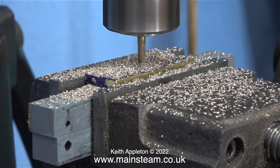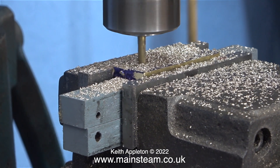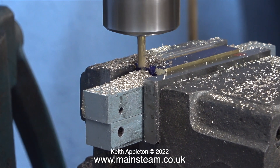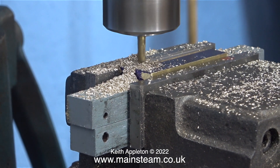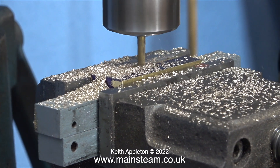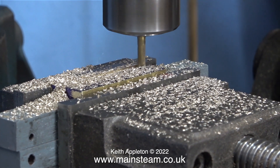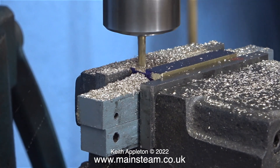I generally have the clamps slightly nipped up on this table, which makes winding the handle a little bit more difficult — but I'll put it down to exercise. The problem is it's only exercise of my right arm, and if that gets muscly it's going to look a bit odd with one normal arm and one muscly arm. Having said that, I once met a plasterer who was just like that — he'd spent many years plastering with his right arm and his right arm was much bigger physically than his left one.